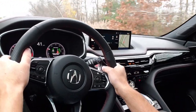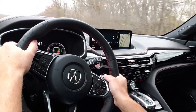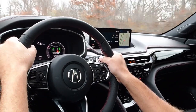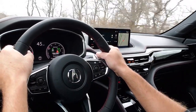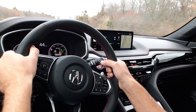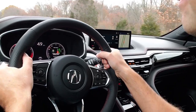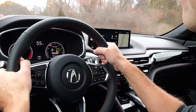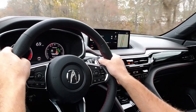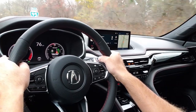It handles really nice around the corners. I'm going to take this out onto the highway. I forgot to add — this Acura has all-wheel drive. We'll give it some gas and see how it does. Overall, the car is fun to drive. I've owned an Acura for about nine years now.